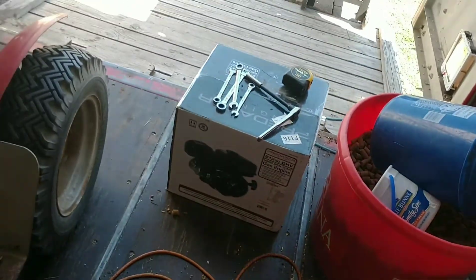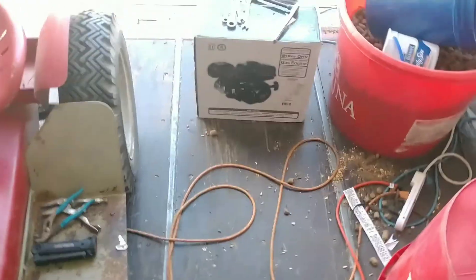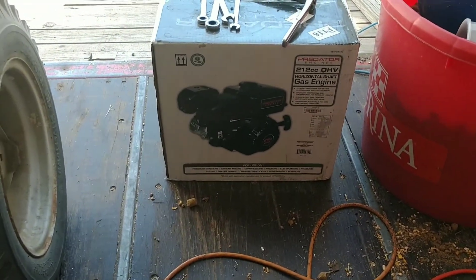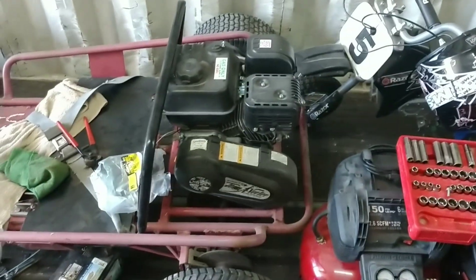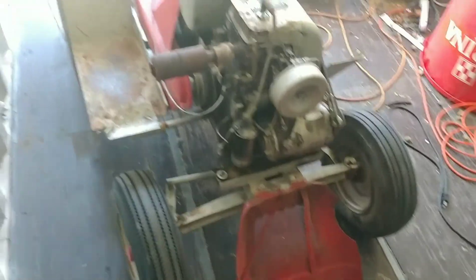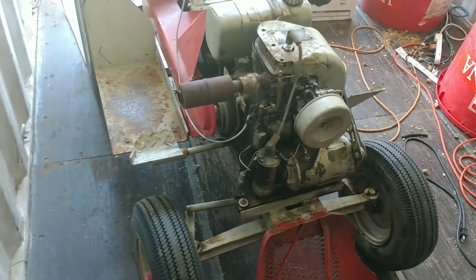The route I decided to take instead is the Predator 212cc, 6.5 horsepower. I replaced an old Briggs & Stratton on our go-kart with it — been very reliable. It fires up in one or two pulls with choke. I shut the fuel off after every use, so this horizontal shaft lawn tractor engine should be a fairly simple replacement.